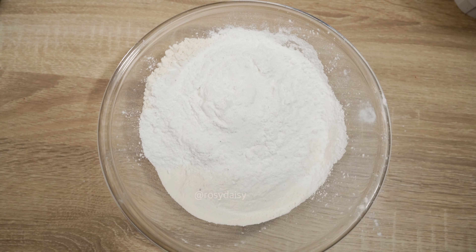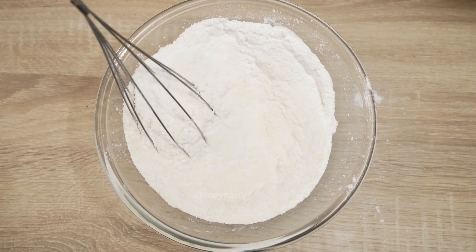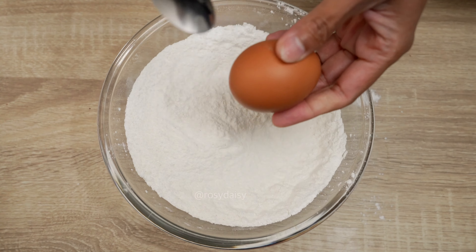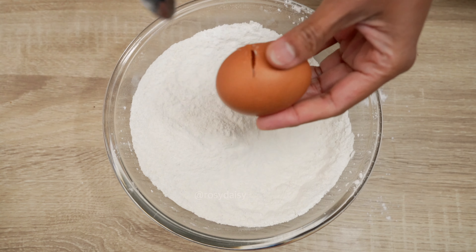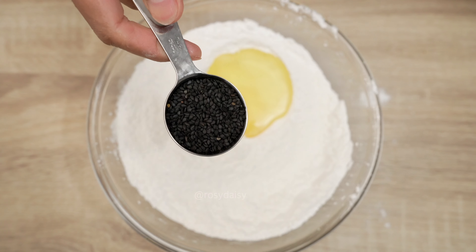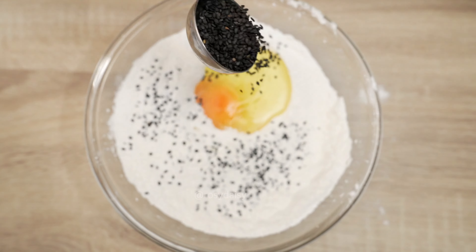I will give the measurements in both cups and grams. I'm taking one cup of rice flour — in gram measurement that is 250 grams. To it, add half a cup of plain flour or maida, which in gram measurement is 125 grams.